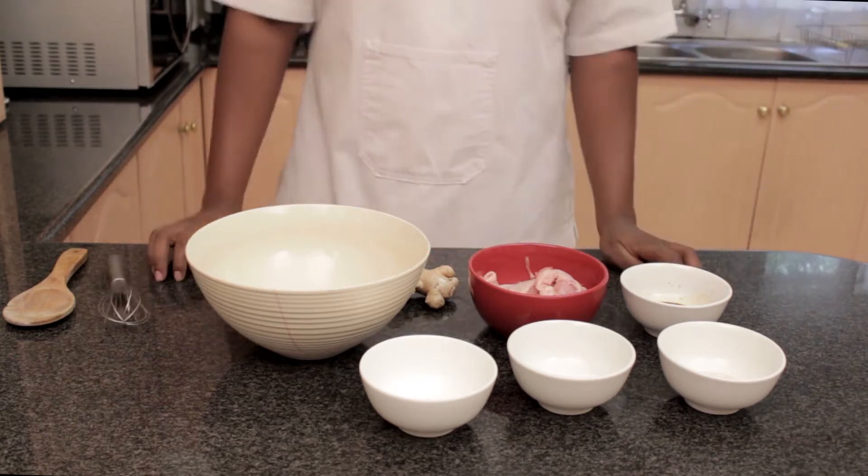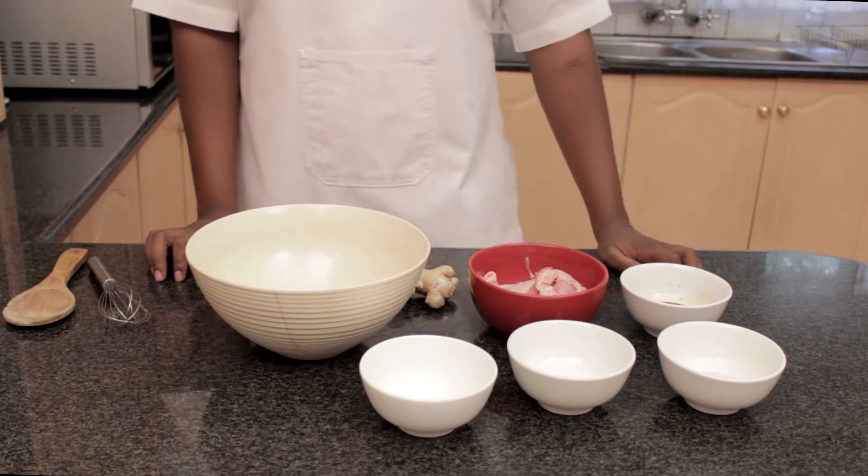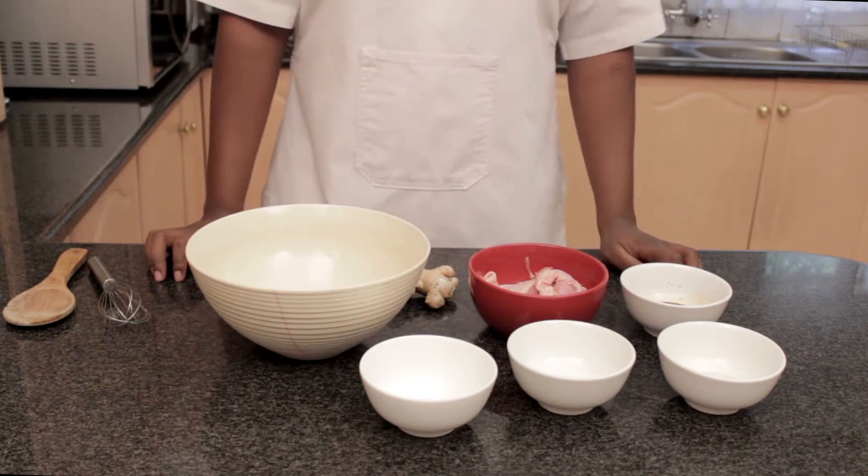Welcome to Cook It! Your new favorite cooking show, and today we're making Chicken Karaage. Let's get started.